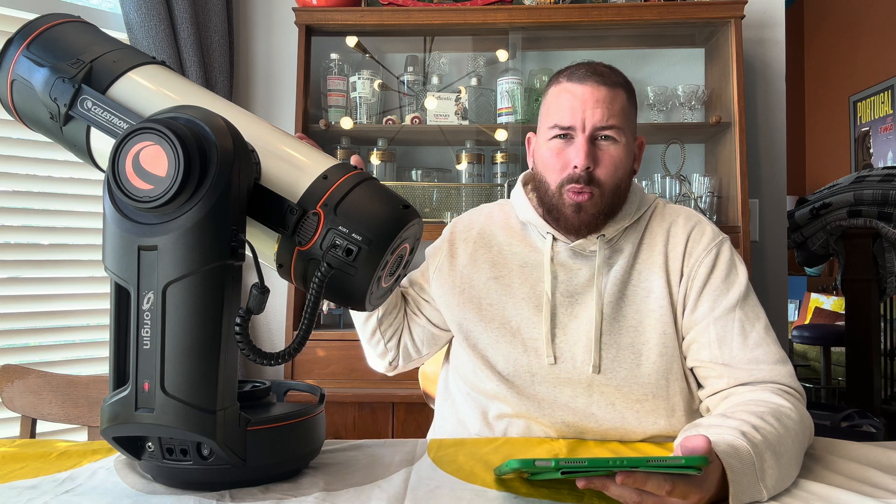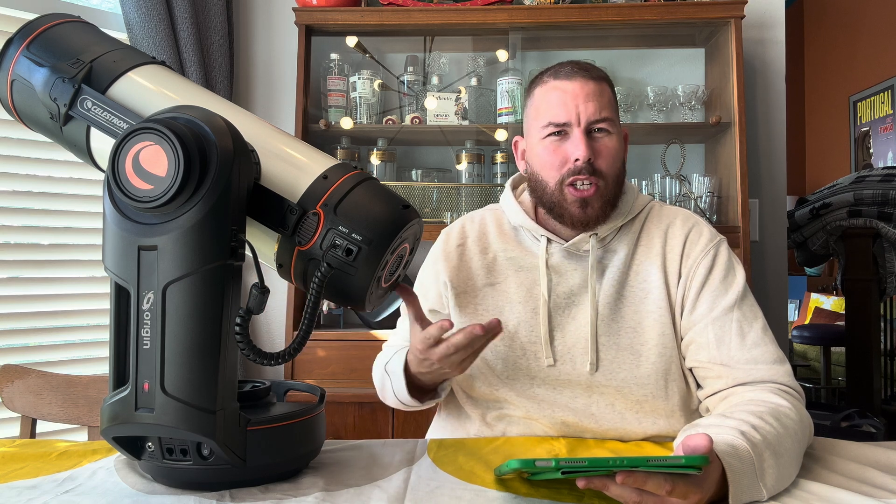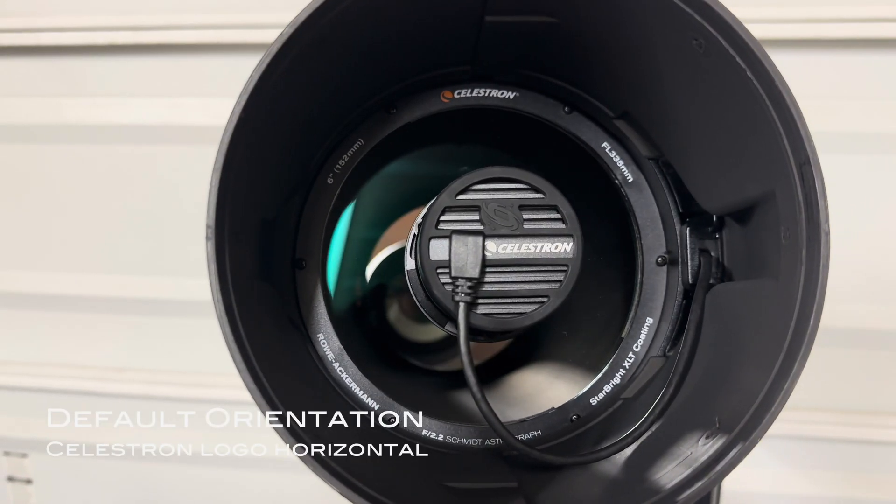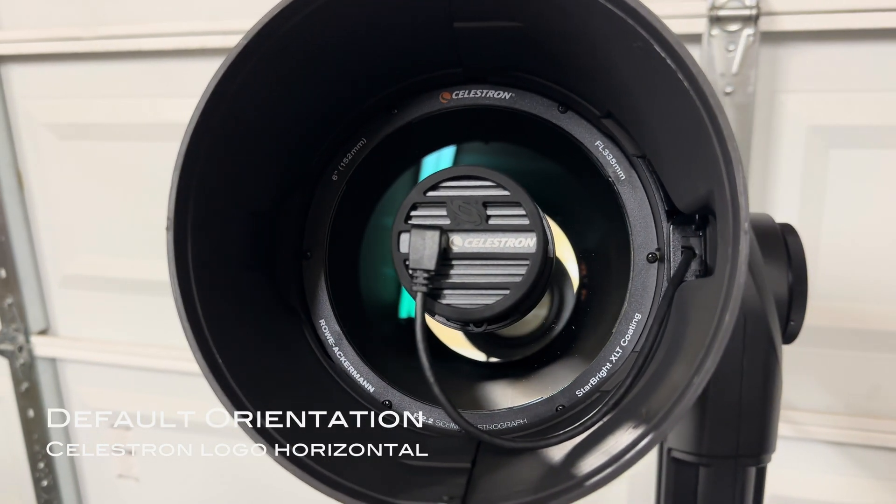The Origin is a little bit different because unlike most astro imaging rigs where you have several components that you're tearing apart and setting up every single time — where you could get more dust or different angles introduced — the Origin is quite a bit different because it's pretty much just an all-in-one optical tube. There's really not a lot you can change on the Origin right now. From the factory, the Origin does come with a set of calibration frames already preloaded onto the onboard software. We've got dark frames and standard flat frames for the default orientation of the camera loaded in there, so everything is pretty much just ready to go out of the box.